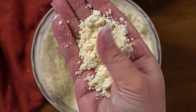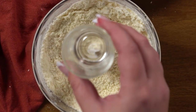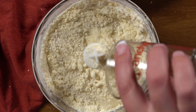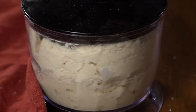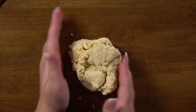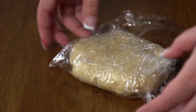It should resemble a kind of coarse meal. Now add some vinegar and some ice cold water, and mix again. Turn the dough out onto your counter and pat it and twist it into the shape of a disc. Wrap it in plastic wrap, then refrigerate it for about 15 minutes until it gets chilled and firm. You can always put it in the freezer for 8 to 10 minutes — just watch it so that it doesn't get too hard.